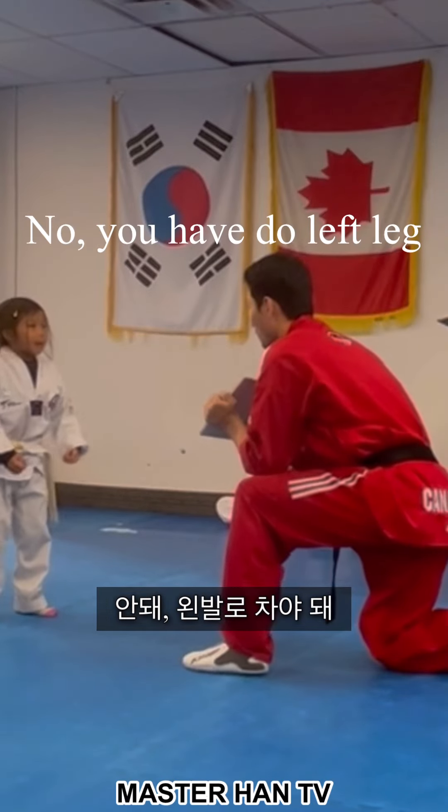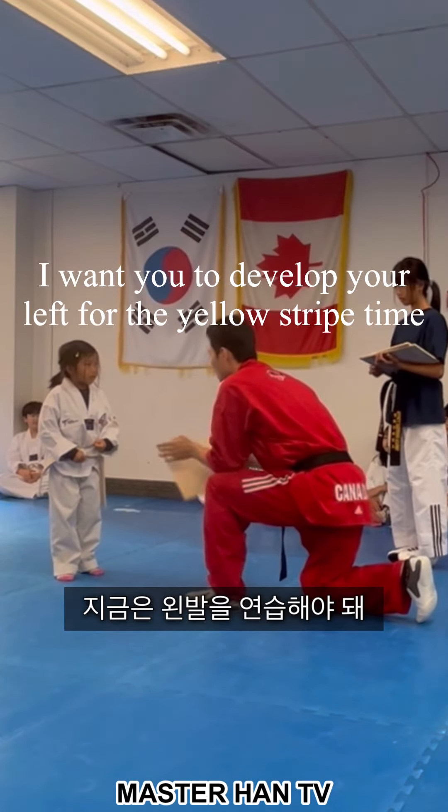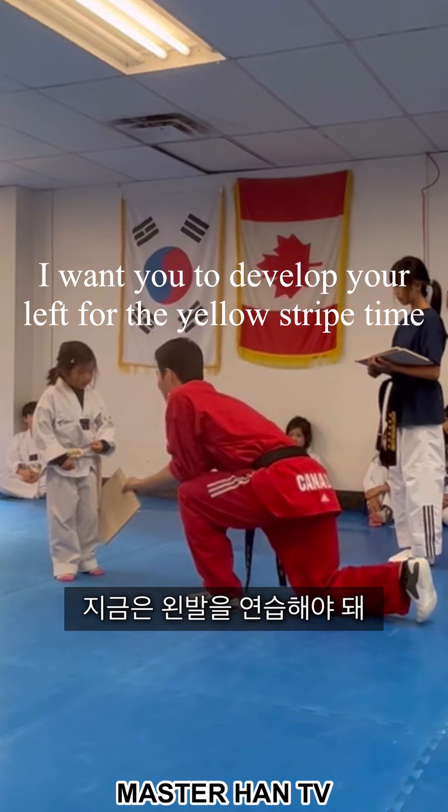Heel! No, you have to go left leg, okay? So you did that when you were white belt. So I want you to develop your left leg for the yellow star time.